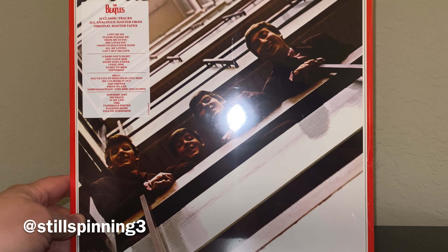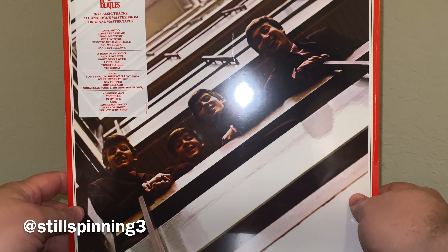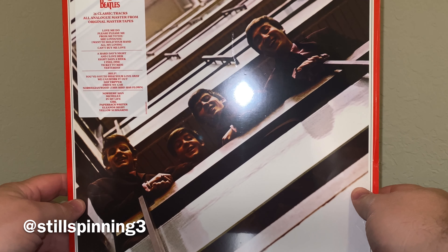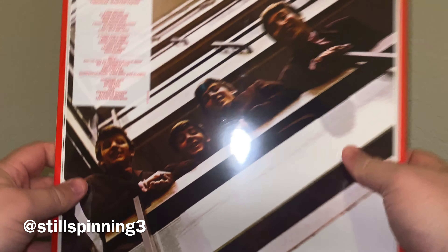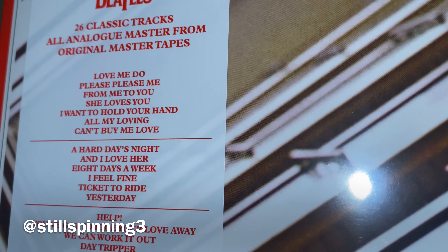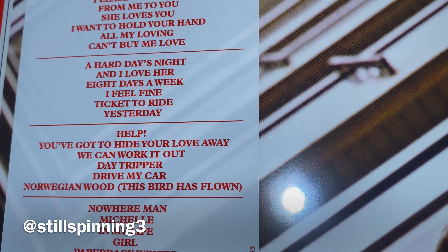I'm going to do a quick unboxing of the Beatles 1962 to 1966 — it's like a hits album, one of the more popular ones. They have a 62 to 66 and then a 66 or 67 to 69. You can see the tracks here on the hype sticker. This is all analog master from original master tapes, with very well-known early Beatles tracks leading up to Yellow Submarine and Revolver.